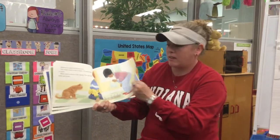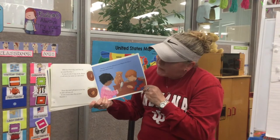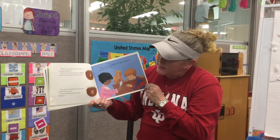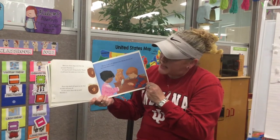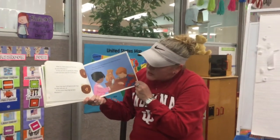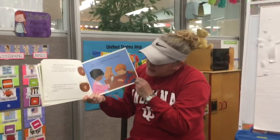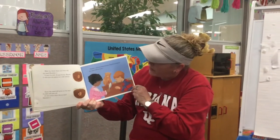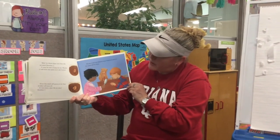Then the seed will start to sprout. Wait for three days and then dig up seed number one. It may be soft, it may be fat, or maybe it will look the same as it did before. Soon the seed will grow so fat that the skin will pop off. In two more days, dig up seed number two. Maybe it will look different now — maybe the skin of the seed will be loose.